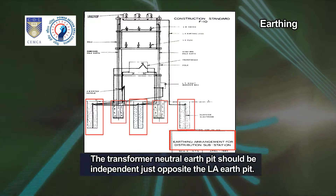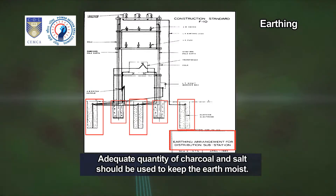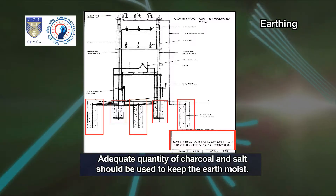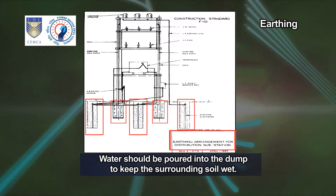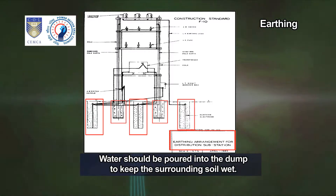The transformer neutral earth pit should be independent, just opposite the LA earth pit. Adequate quantity of charcoal and salt should be used to keep the earth moist. Water should be poured into the pit to keep the surrounding soil wet.